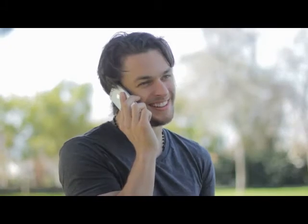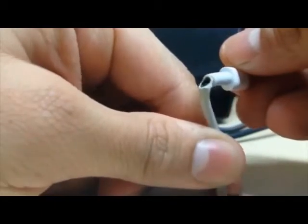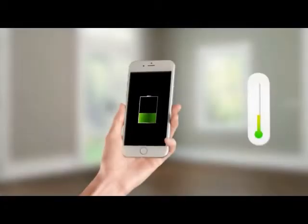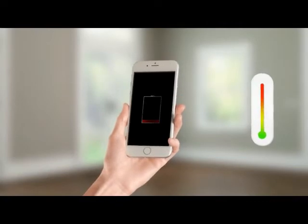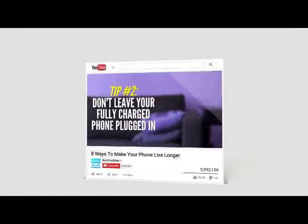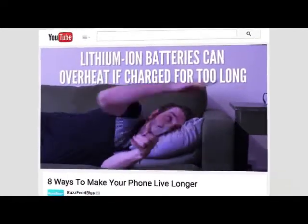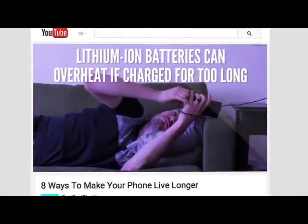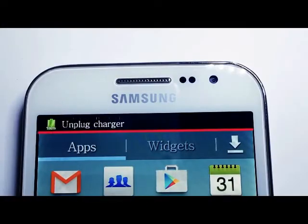Our devices get smarter each year, but the charger still gets messy. It breaks, and it slowly kills the precious battery with heat and mini-cycles. Experts warn us: don't leave your fully charged phone plugged in. Lithium-ion batteries can overheat when charged for too long. Samsung says unplug once charge is complete.